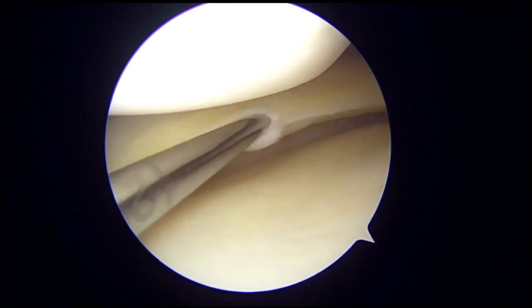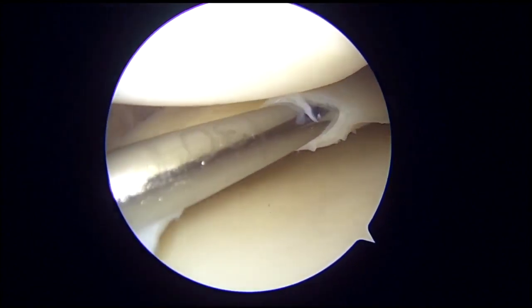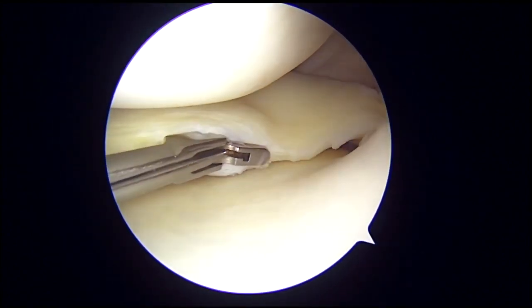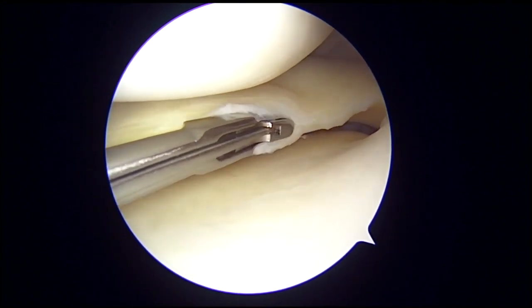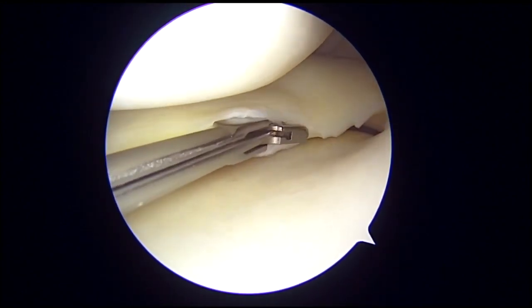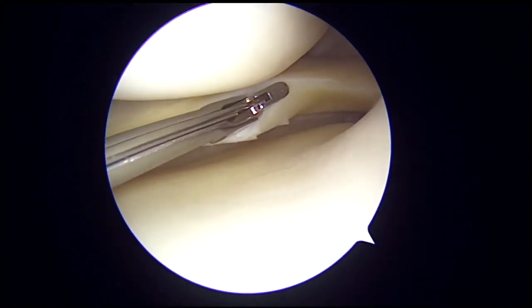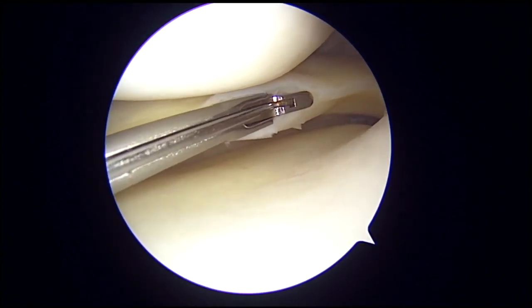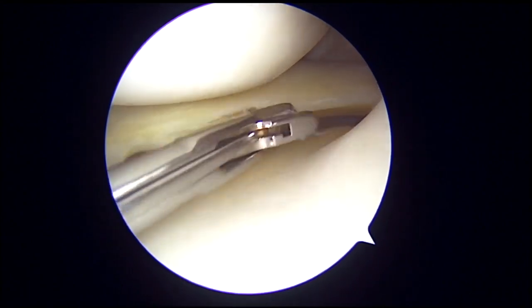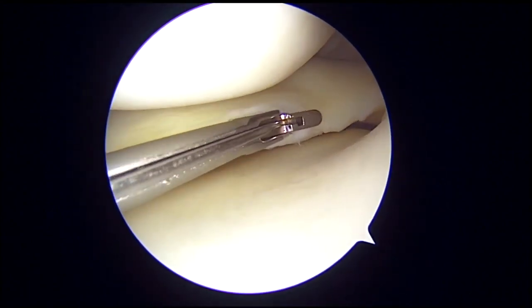It is an intrameniscal cyst without any meniscal tear — rare to see this. A meniscus punch is again used to increase the mouth of the tear till its posterior aspect, thereby creating a horizontal tear in the posterior horn of the medial meniscus.